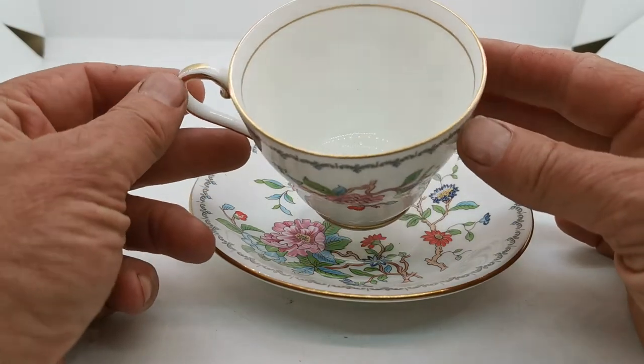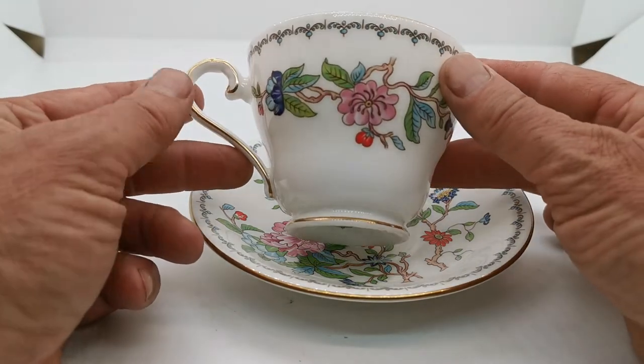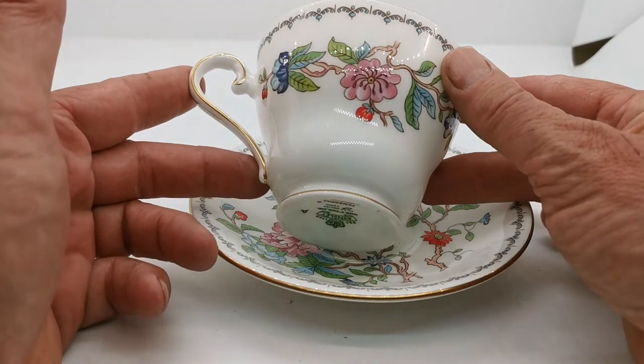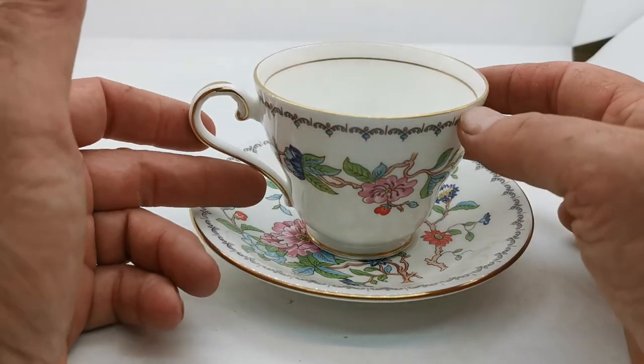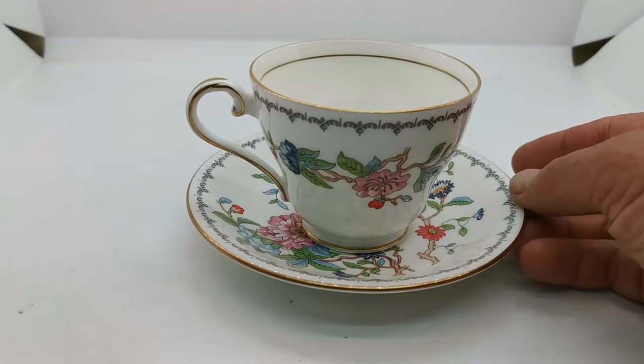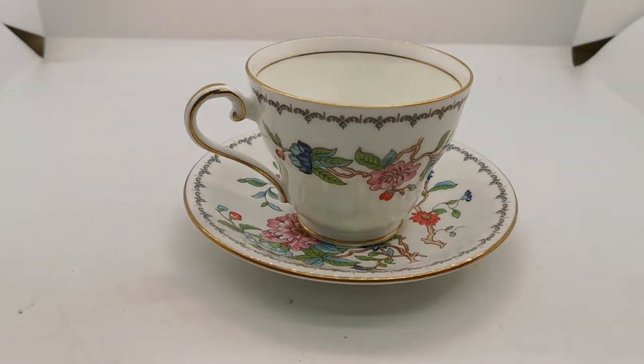Superb. These have been used. A little bit of tea staining in the bottom that will just clean out very nicely. But what fine and bright porcelain this is. Made by Ainsley China, one of the better factories in the UK producing at this time.